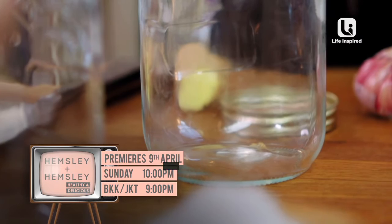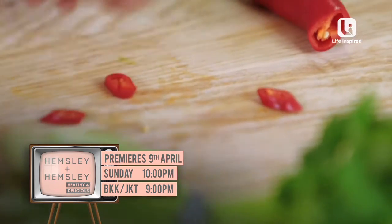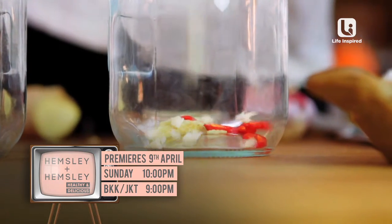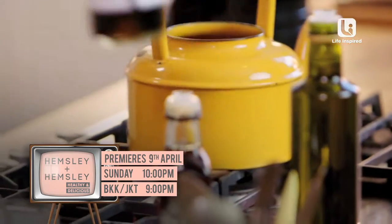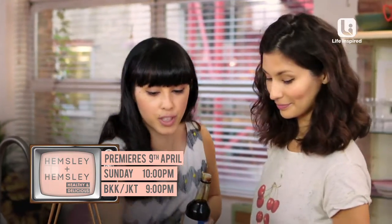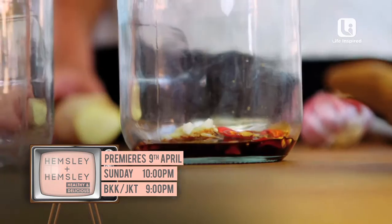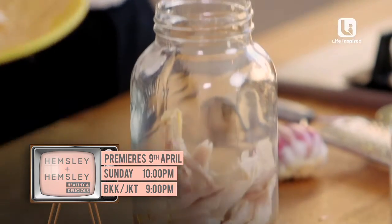Let's start with some ginger and garlic — about one and a half tablespoons of ginger will do. Then add half a fresh red chili, finely sliced, and a small clove of garlic, finely chopped. We're going to use tamari and toasted sesame oil, so you just want a little bit of each. Now let's add the chicken.